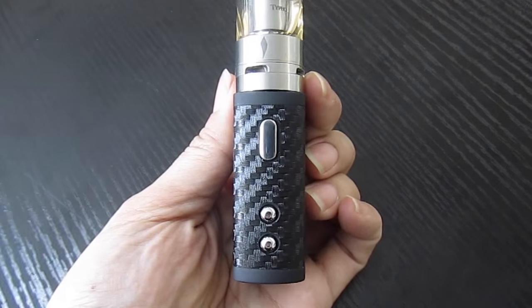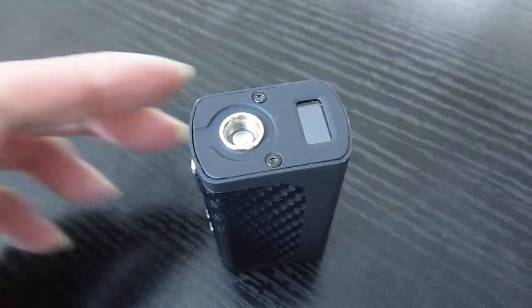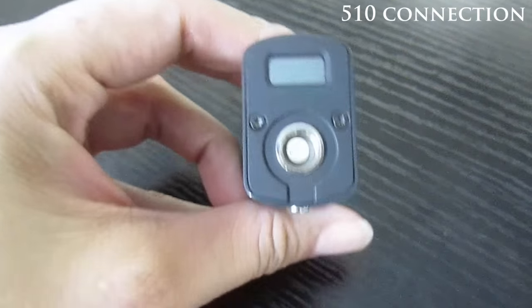It's rechargeable with a micro USB charger like the kind mini phones and tablets use. Plugging it into the wall rather than your computer gives it a more consistent charge, so we recommend that. It fits almost any type of atomizer because it has a standard 510 connection. We recommend using an atomizer with 0.8 ohm resistance or higher to best utilize the battery life.